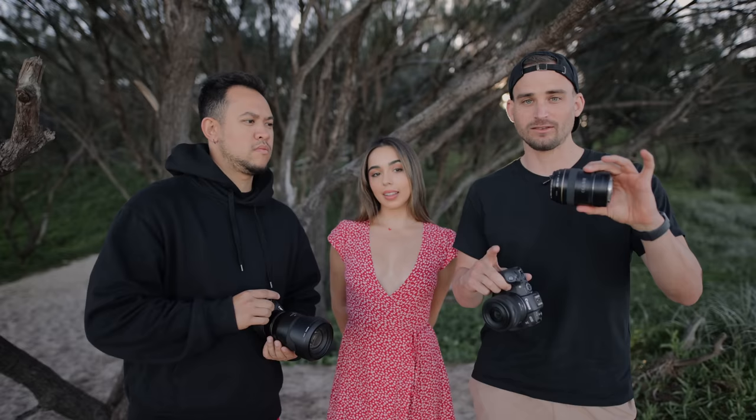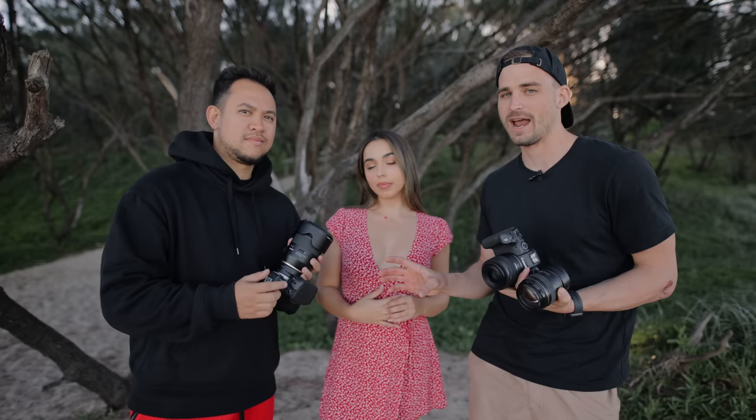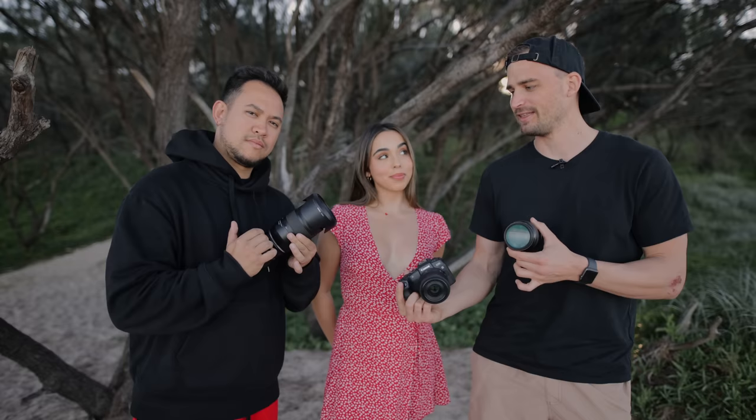I'm using the 35mm f1.8 RF from Canon and I'm going to be switching to the 100mm F2, which is a portrait lens that I really love. Carlo is going to be using the Tamron 35mm to 150mm. It is a big zoom range, but it means he doesn't have to switch any lenses during the shoot. It is a variable aperture as well, going from 2.8 to F4, whereas these are 1.8 and F2. Let's get into it.